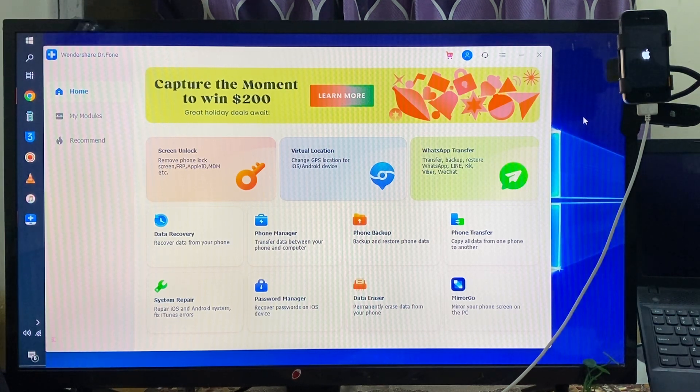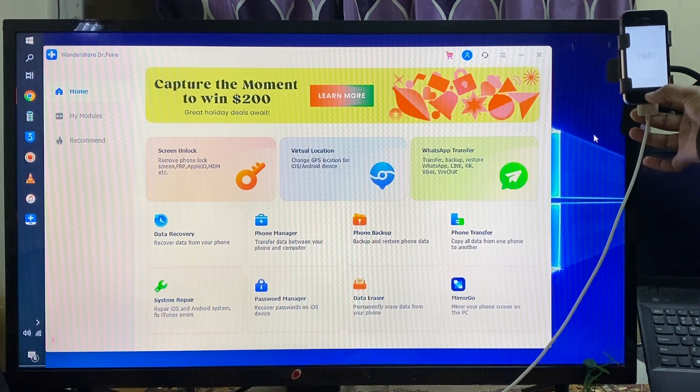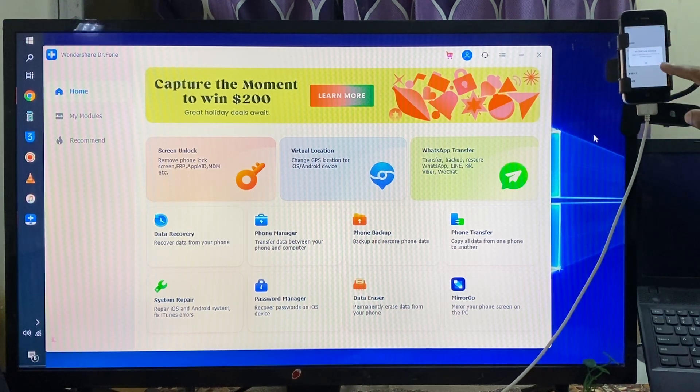Now it's completed. Let's check it out — we'll see if it's still locked or not. We've done the process and now we have to see the result. I will simply select a language, go with the country, click Next. It's asking for WiFi — let's set up WiFi. Just 30 seconds, no problem.